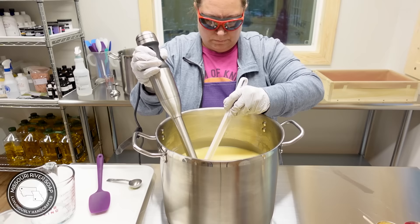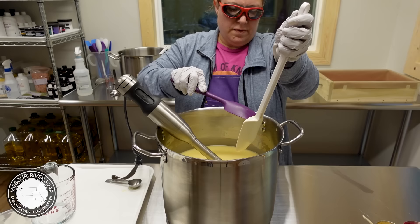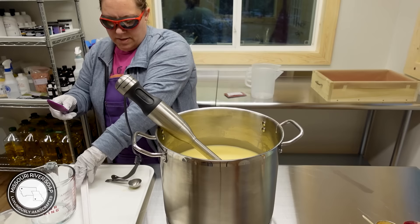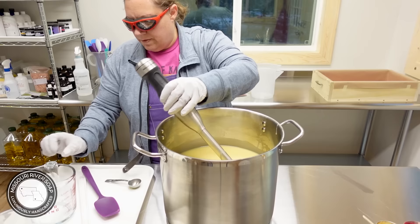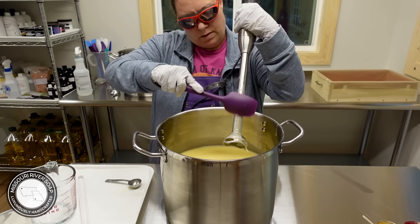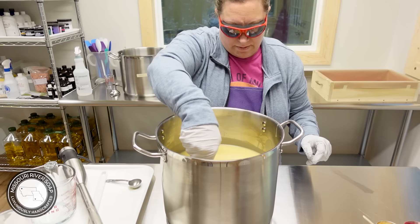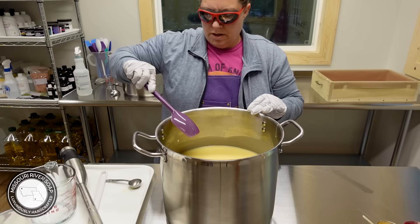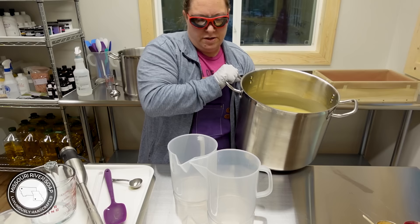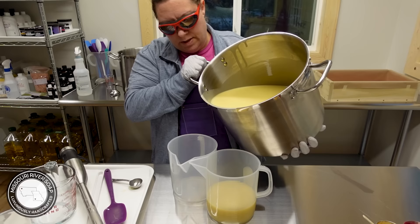Okay, all of these are going to be blended even more. I'm going to split some off for a couple of different colors and then add some titanium dioxide into this part. I poured out a small amount — that went to 0.75 liter. It doesn't take much — I'm doing an in-the-pot swirl, I guess I haven't mentioned that.